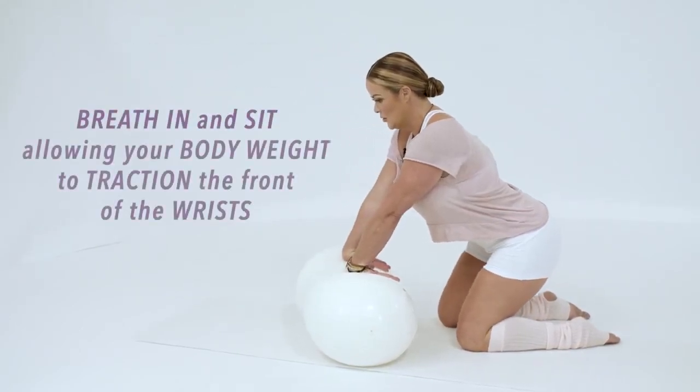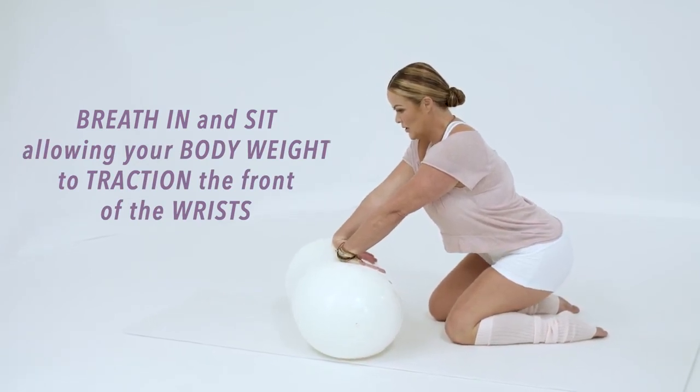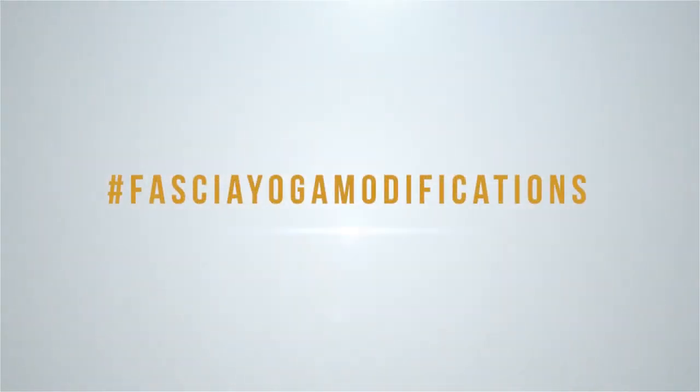And sit. Really nice stretches. Remember, if you need modifications for your special needs, simply search hashtag fascia yoga modifications.